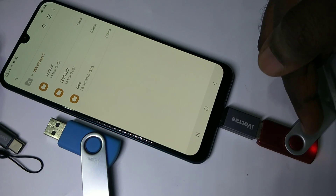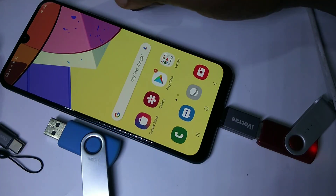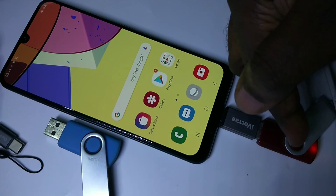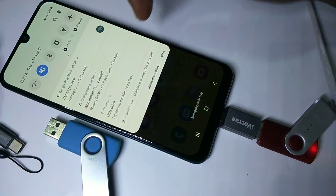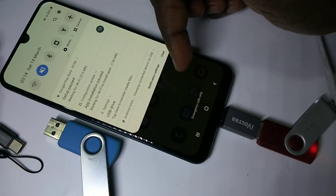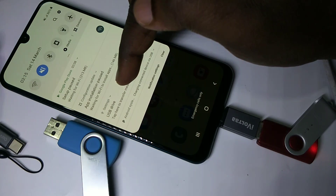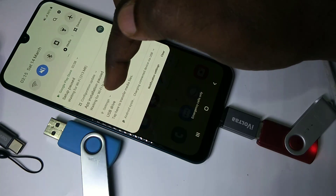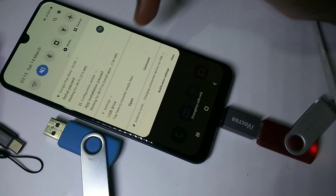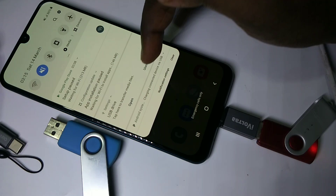Now I'll show you how to remove or unmount the USB storage. Go to notifications — here you can see 'USB drive.' Above it, tap on Settings. Now you can see the unmount option; tap on unmount.